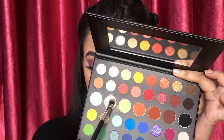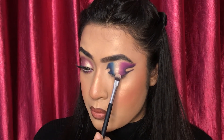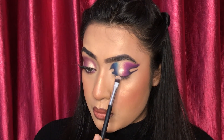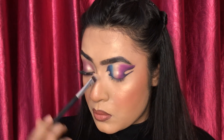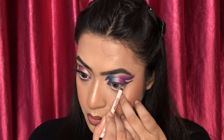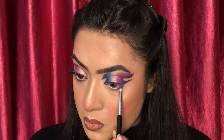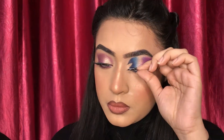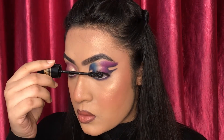Then I am taking some white shimmer and applying it between the blue and the purple eyeshadow. Then I am applying some nude cold kajal — I always prefer to use nude kajal over white kajal. Then I am applying false lashes and applying mascara.